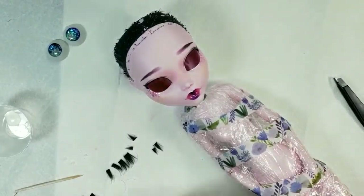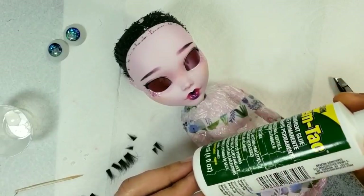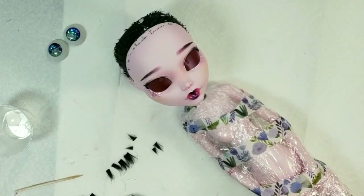For the next step I will glue on her eyelashes with Gem-Tac glue. You can use any fake eyelashes you like. I put a small amount of glue on her inner eyelid line and carefully adjust the eyelashes.